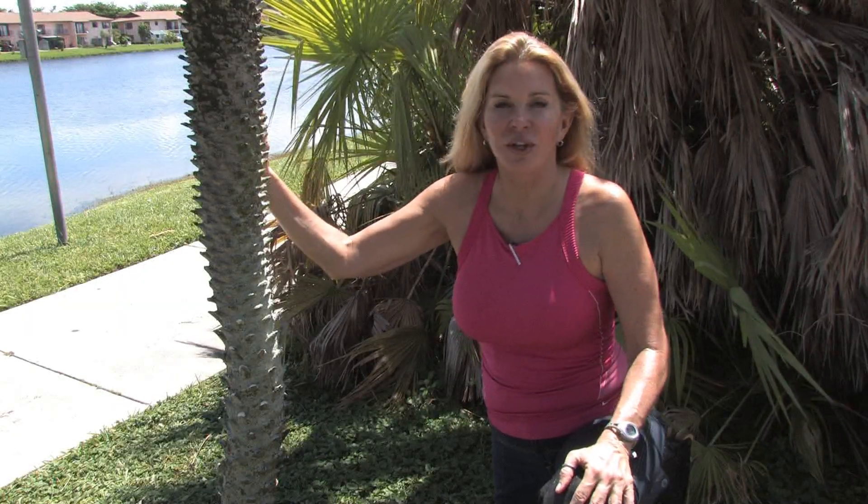Hi, this is Andrea Franklin, and I'm an inline skating instructor here in Miami, Florida. In this clip, I'm going to show you how to measure roller blade wheel size, or what we call inline skates.